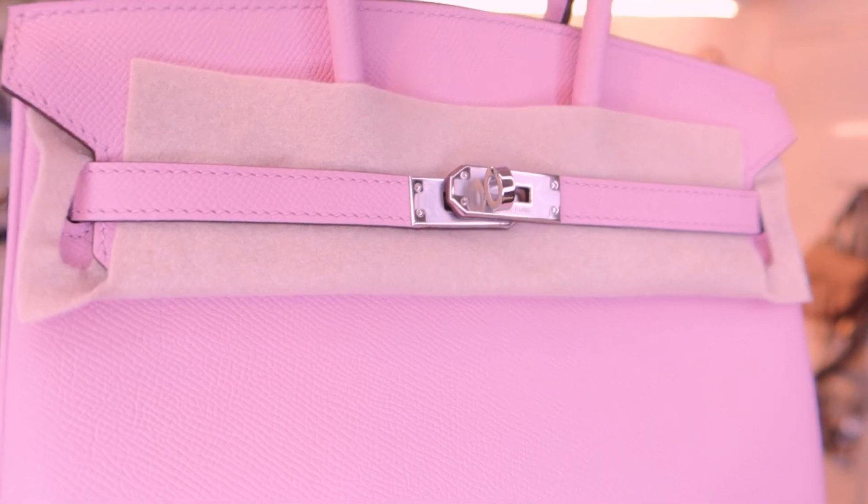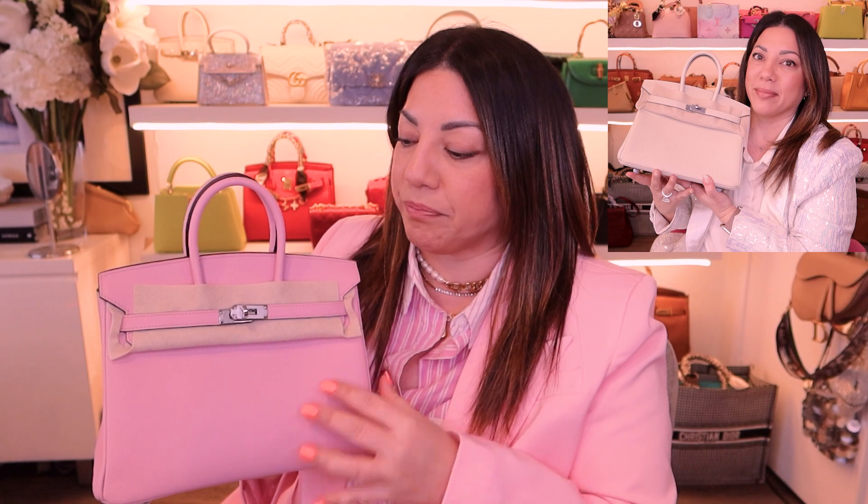I thought this match with the palladium hardware is absolutely stunning — this combination is beautiful. This is in the epsom leather as well, guys. This is the very first Birkin I have received in epsom leather, and I will say I have hesitated getting epsom for such a long time because I didn't think I would like it. I thought it would be kind of scratch resistant like the saffiano leather, but I'm completely wrong. This feels similar to togo leather but it has more structure.